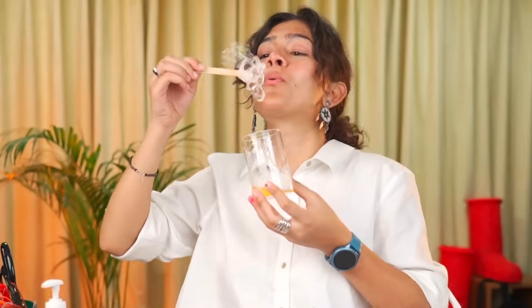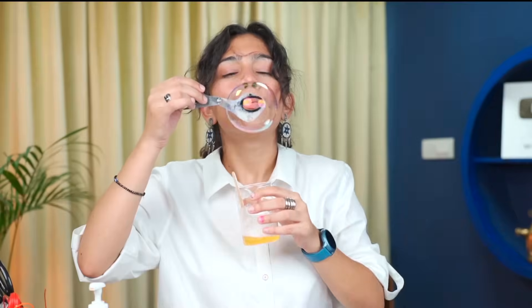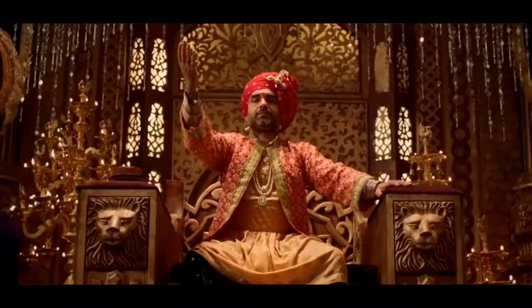A few moments later — thank you guys. We can make a bubble from scissors, let's try. Oh my god, please don't put it. Soap base — basically we've done that hand. Bye bye.